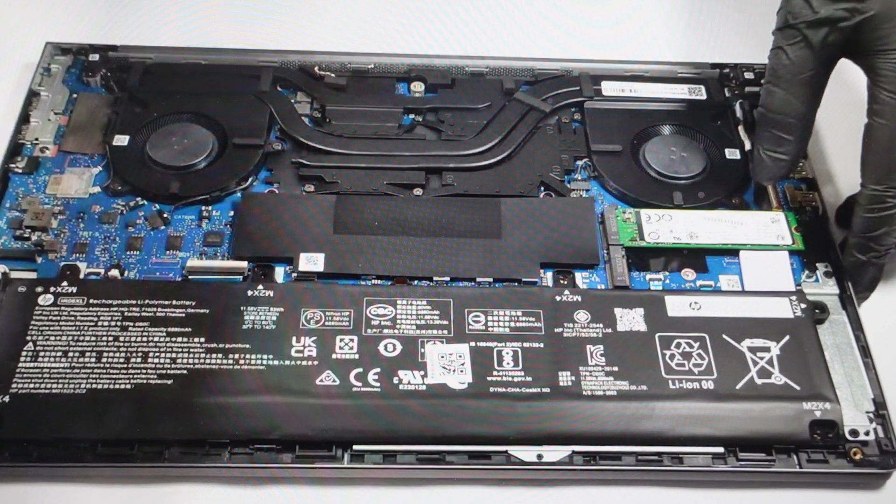Once the battery is removed, there is still some residual electricity in the device, so then what we need to do is turn it around and press and hold the power button for at least 15 seconds. That will drain whatever residual power is in there. 15 to 20 seconds, then let go, wait a few more seconds, and then you can put the battery back in, put the case back on, put it back together, and turn it back on — and it will have been fully hard reset.